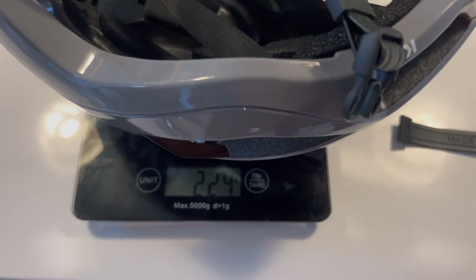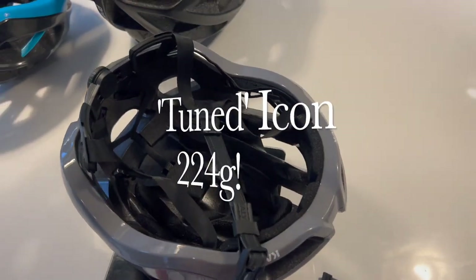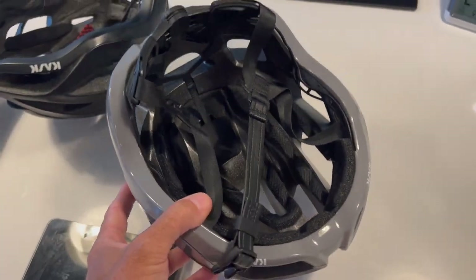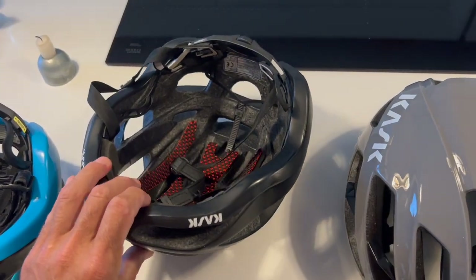After snipping the straps, it comes in at 224g — very close to the claimed 215g weight, which is fantastic. You don't really feel these helmets on your head because they're so light.